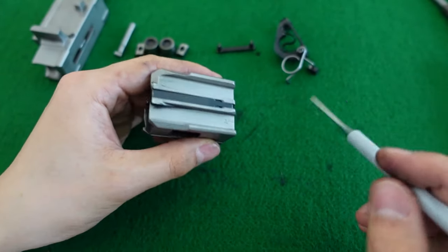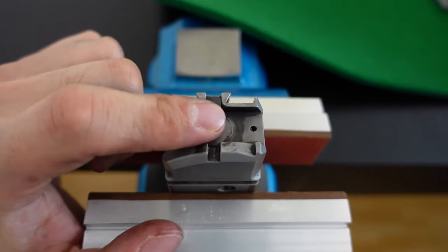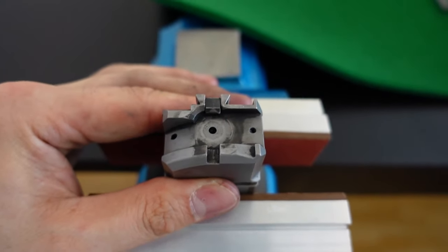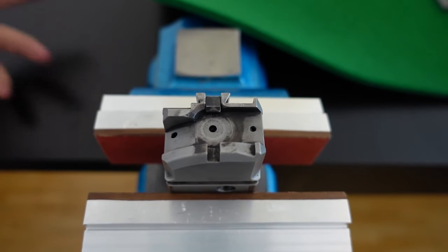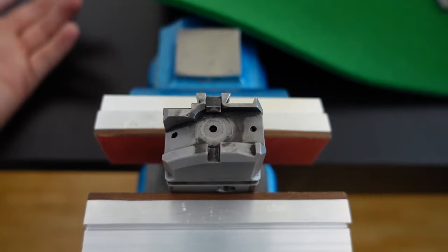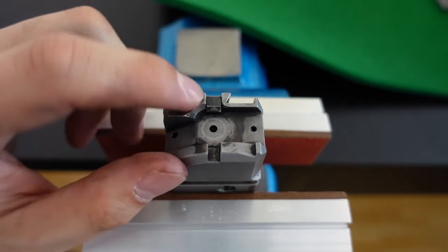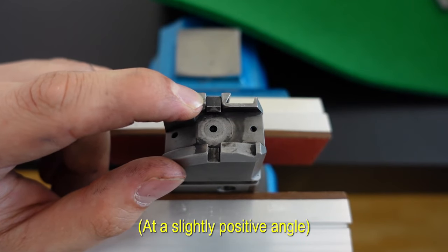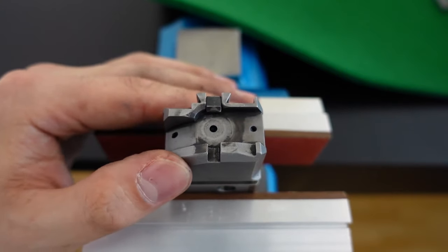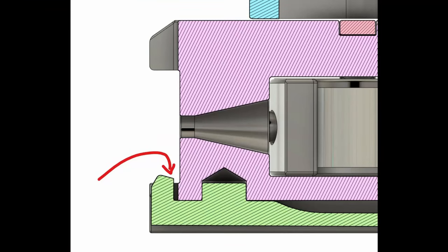Let's move on to removal of the cartridge holder. Removing the cartridge holder requires the bolt head to be clamped in a vise. The Stürmgewehr 57 does not technically have a true extractor — what you see that vaguely resembles one is really just a piece that provides a little bit of static friction to keep the case in place ready for ejection. There's no positive hook, simply a sloped surface to keep the cartridge case in alignment.